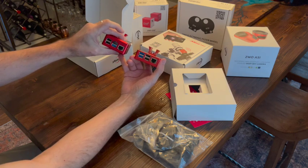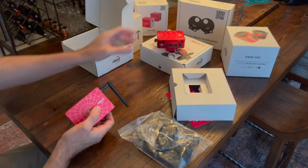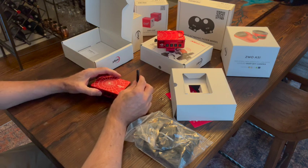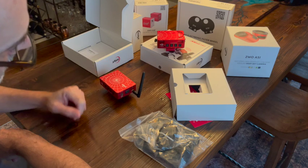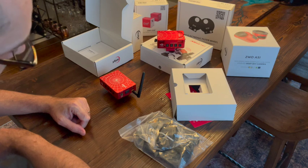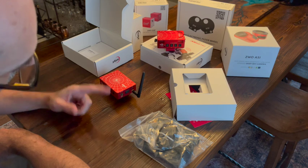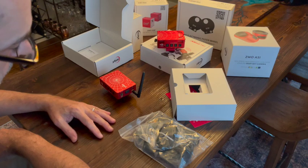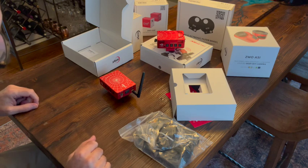This side is pretty much the same — no difference there. You've got USB 3, USB 2, and the RJ45 ports. So physically, that's the difference between the two. The Pro, which I've used for a couple of months, had no issues whatsoever. I'm excited to try the new Plus — especially to see what the external antenna does for Wi-Fi range. I'll go through the software setup in my next video, hook everything up, and see how it works. But that's it for this video — I'll see you in the next one. Thanks for watching.